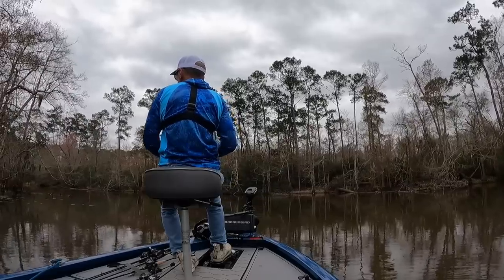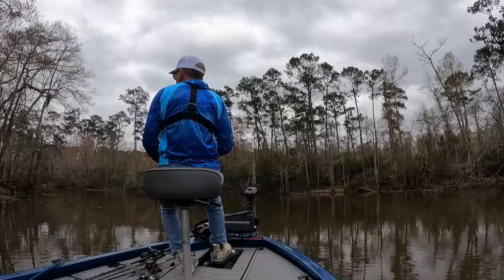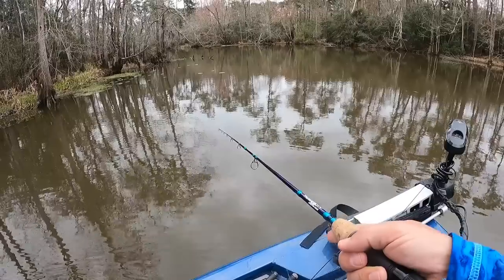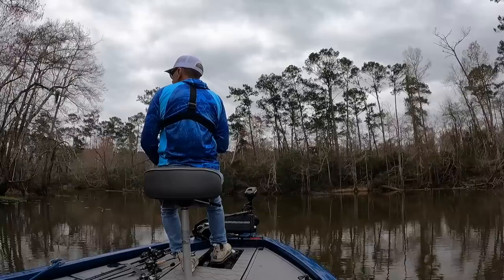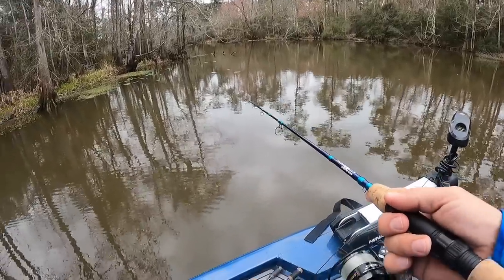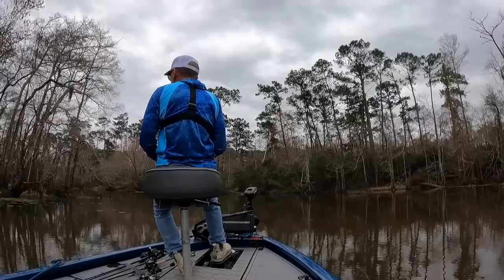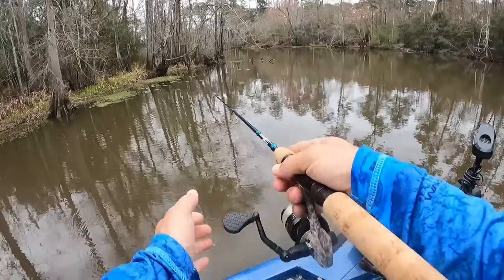I'm fishing four-pound test. As stained as this water is, I could definitely get away with six. But you never really know until you get out here, and I spooled up before. It really only becomes a problem when you get snagged, which happens a lot throwing around all this stuff. Getting snagged is part of the deal — if you're not getting snagged, you're probably not throwing the right areas.